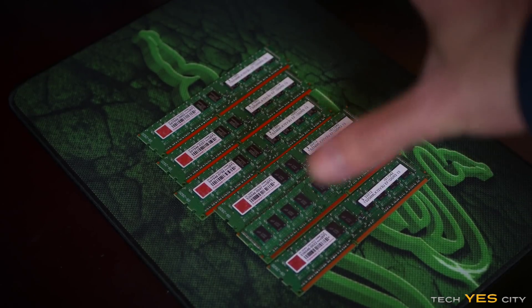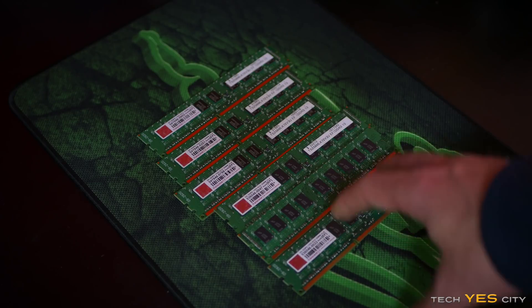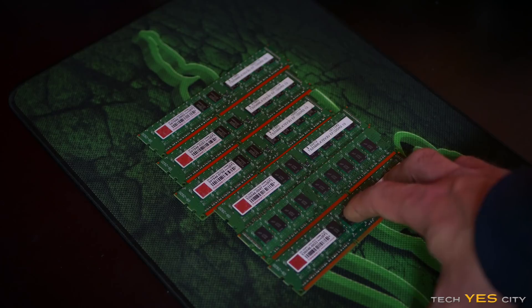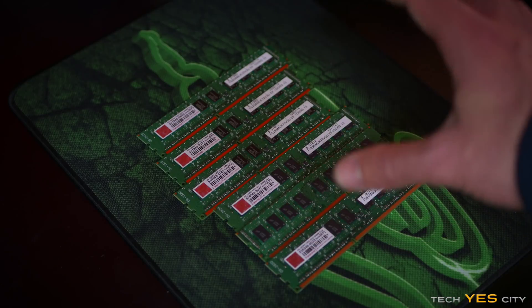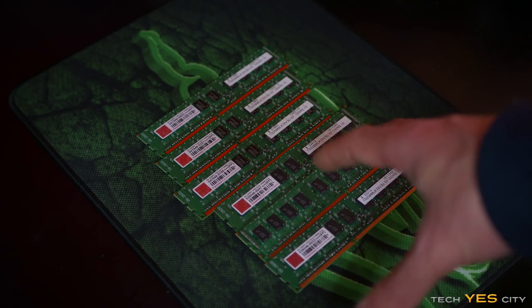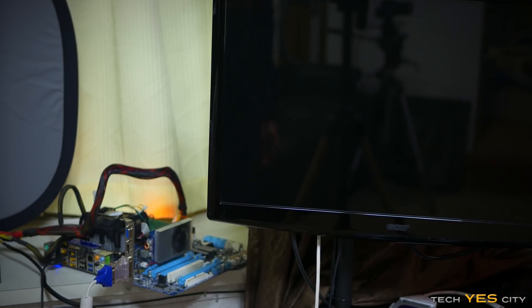This time around we're going with something different — we're going to use some ECC memory. This is actually unbuffered, which is quite rare for ECC memory. It still has an extra chip in the middle which allows it to detect read and write errors if they show up, though it does add an extra cycle to the memory. The good thing is we're able to get more memory for the same money. Let's boot this PC up and see if it works and if it's being recognized on boot.